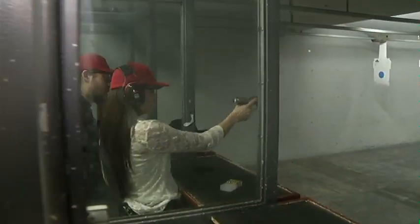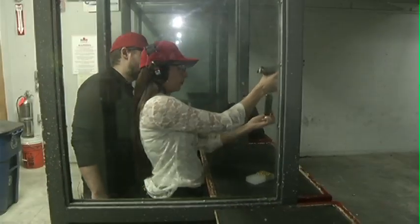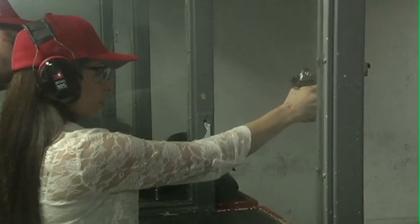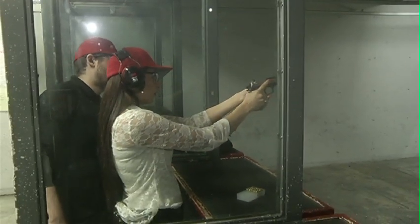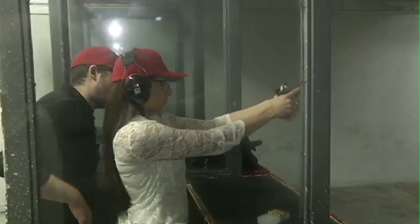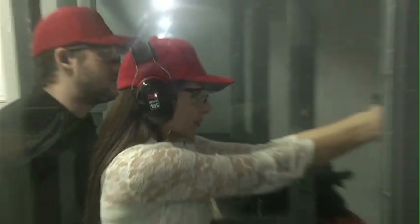We're going to go ahead and pick up that firearm. We're going to insert our magazine into the frame of the firearm. Go ahead and chamber that first round. Now go ahead and show that proper two-handed grip we went over earlier. Feet shoulder width apart, arms extended, lean forward from the hips, and get your sights all nice and lined up.